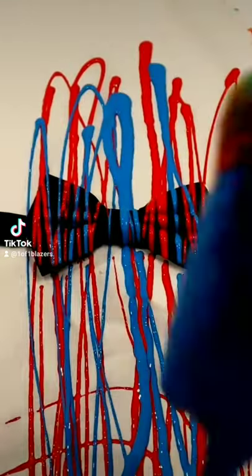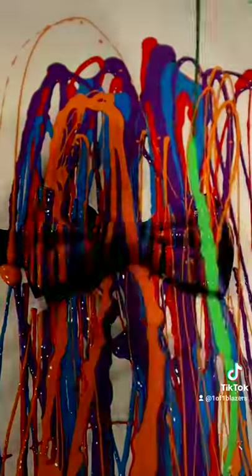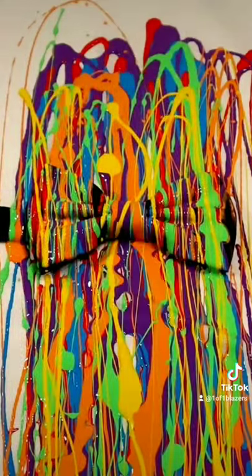Five years of experience has allowed me to vary the width of the line as I desire, and it has afforded me accuracy so I can hit the spots that are still black. Even though I use the same palette, it always comes out original — hence one-of-one blazers.